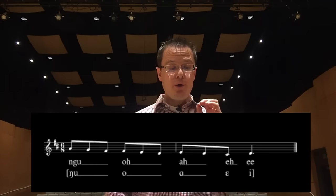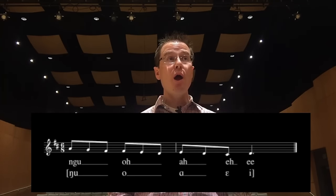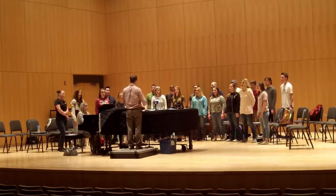Okay, could you give us a D major, please? We're gonna go — remember to keep that soft palate. Not too bright on the E.